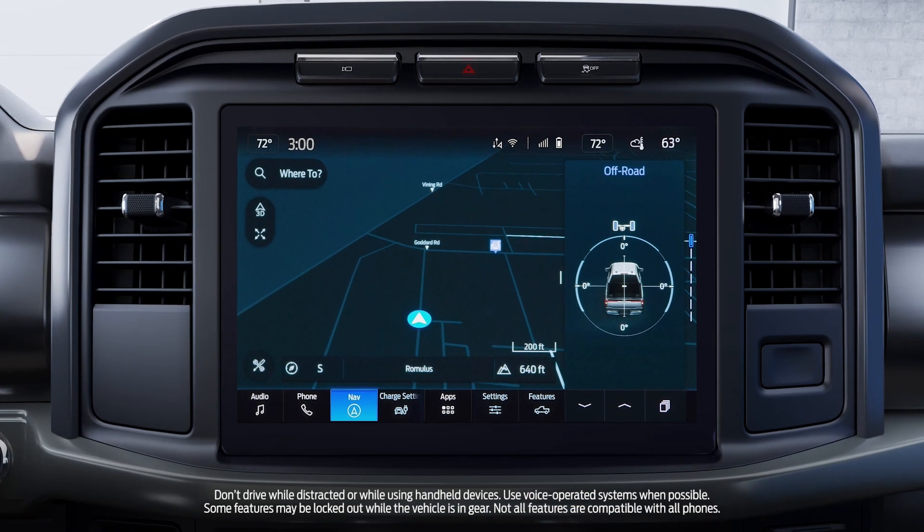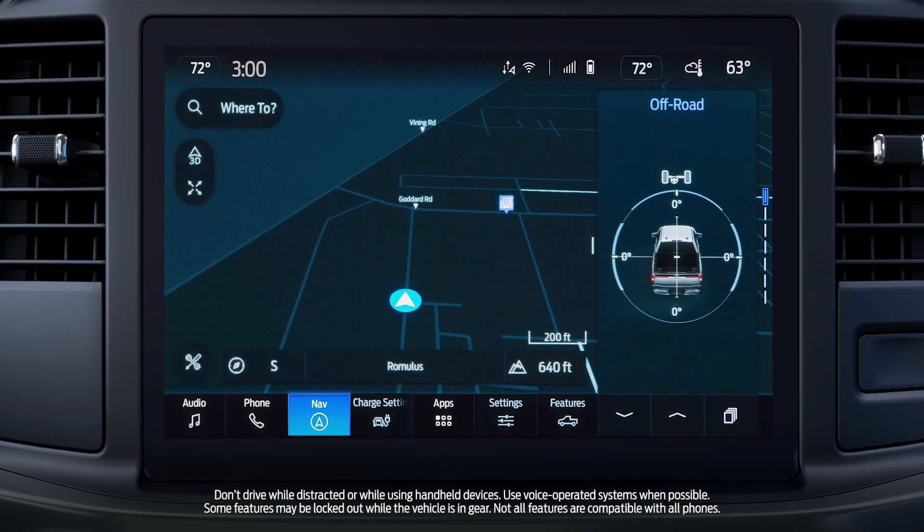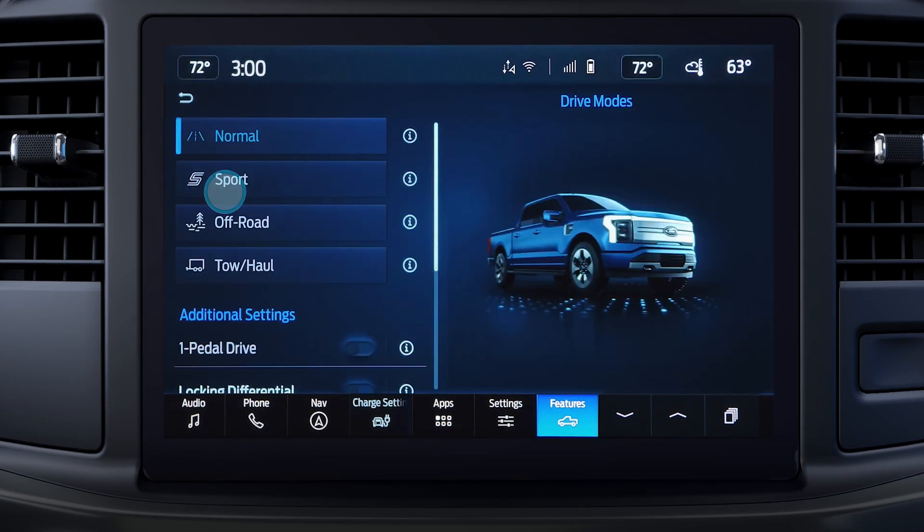To access the drive modes and One Pedal Drive in the Ford F-150 Lightning Pro Truck, use the touch screen to select Features, then press Drive Modes. Select a mode to turn it on, and slide this button to turn on One Pedal Drive.